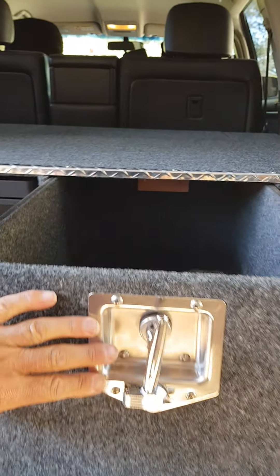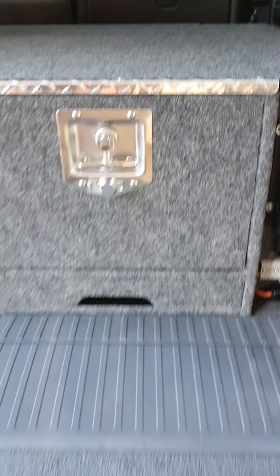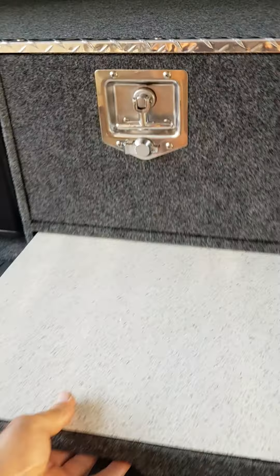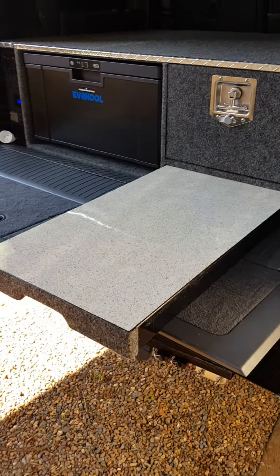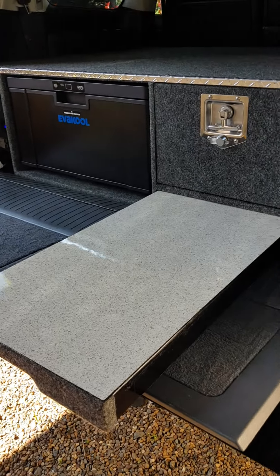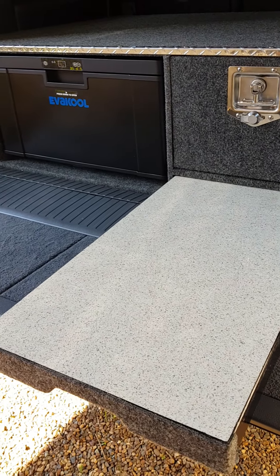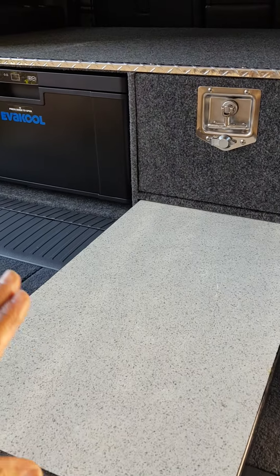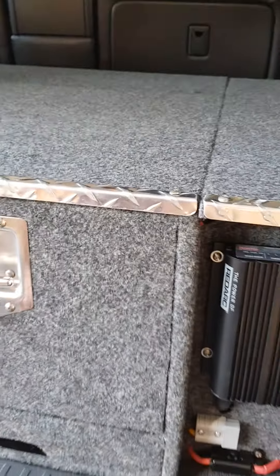It just finishes it off really nicely. You need a lockable handle on it. Underneath that we've got ourselves a little table, so if you stop on the side of the road to make your sandwich you've got a table there — all the stuff right out of the fridge, chuck it on. It's not too high; it needs to be underneath the drawer, especially if you've put a lift kit on it as I have. It's a good bench height.